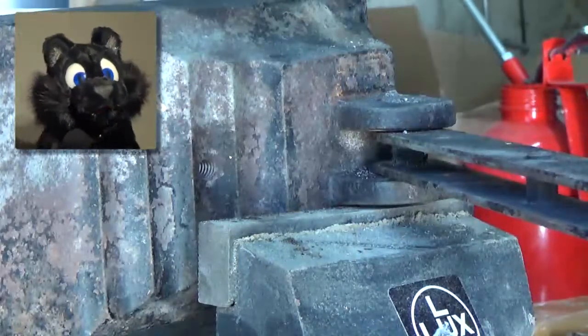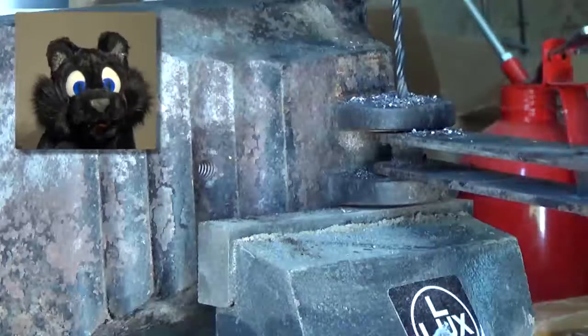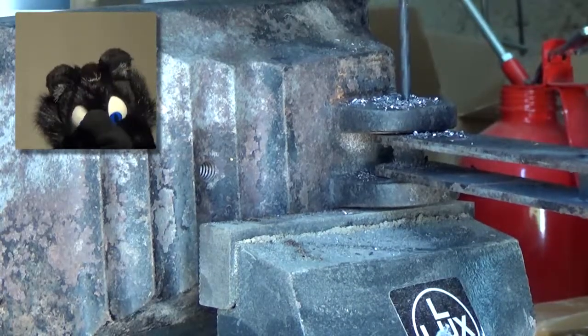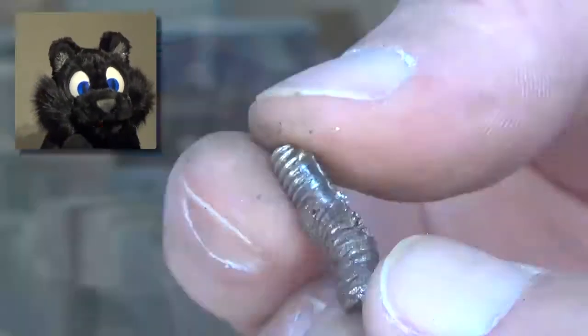There's a huge problem in here. What I thought was a pin or a rivet of sorts turned out to be a broken-off screw. In my attempts to force out the pin, I broke off one of the mounts on the base.